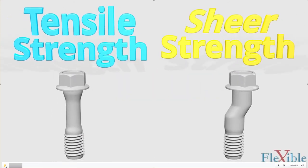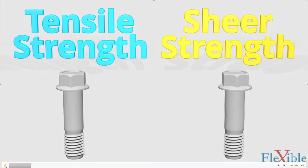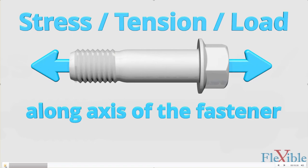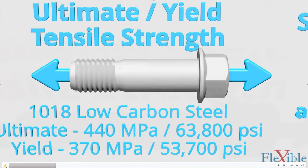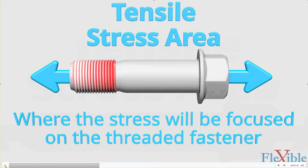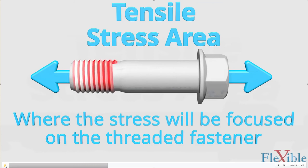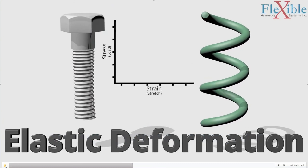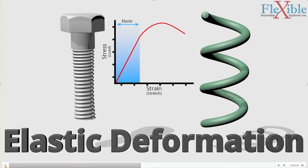When picking a fastener, there are two important mechanical properties to be aware of: tensile strength and shear strength. The ultimate tensile strength is the amount of stress it can support along its axis before failing completely. Its yield strength is the amount of stress it can support before permanent deformation. Tensile strength relies on the material the fastener is made from and is measured in megapascals or pounds per square inch. The tensile stress area is the weakest point of the bolt, calculated using nominal bolt diameter, amount of engaged threads, and their pitch — the finer the thread, the larger the stress area.